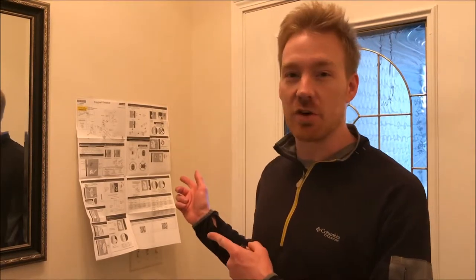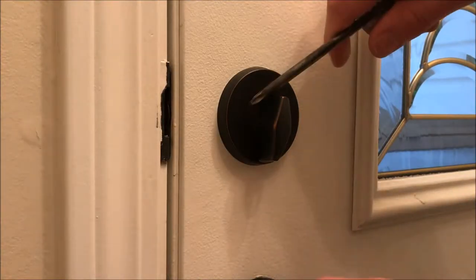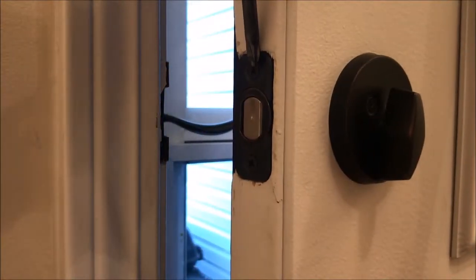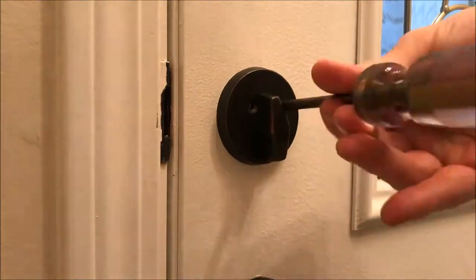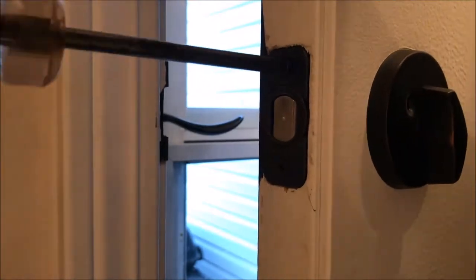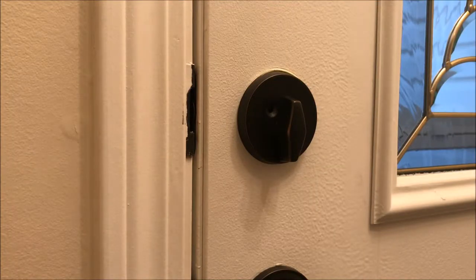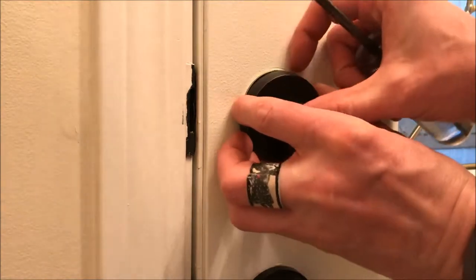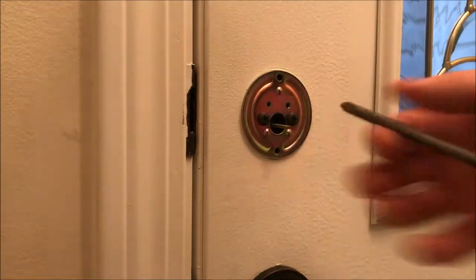Also, another quick tip: tape your instructions to the wall. Now we need to remove our deadbolt — there's two screws here, two screws here. Once those screws are removed, you can remove the face plate, and you should have a couple more screws to remove at that point.